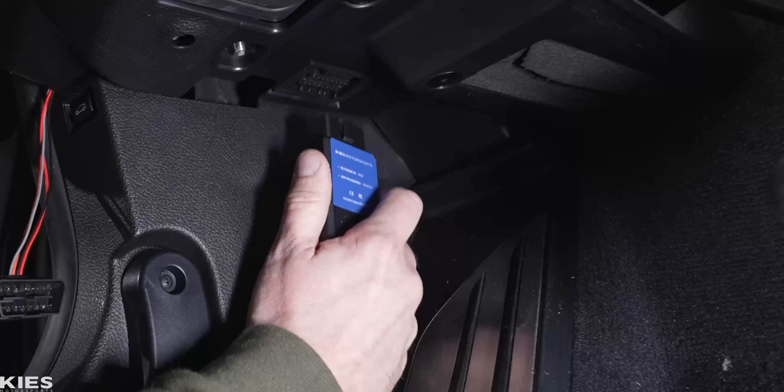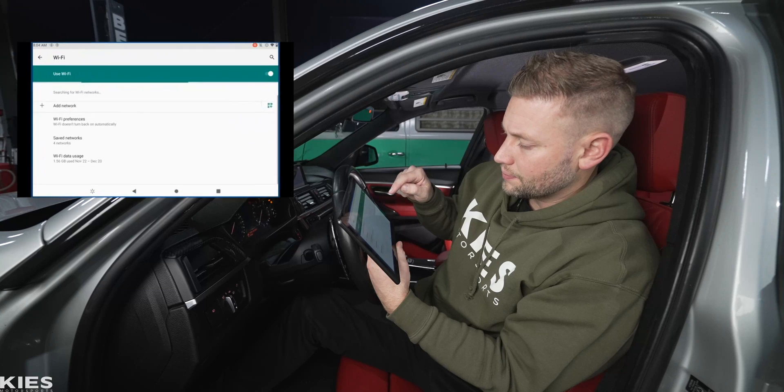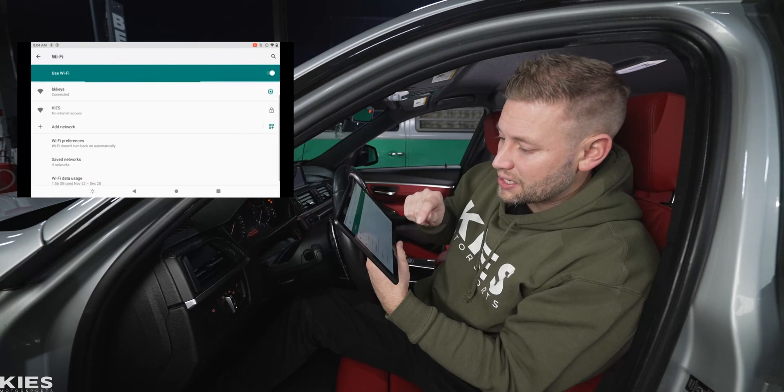First thing you want to do: flip the adapter over and check out the network ID and the password. The password always stays the same — it is 'Keys' with a capital K, lowercase 'ies', then 1234. Super simple. Start by plugging that in, then press the start/stop button just one time to put your car in accessory mode. Then go to your Wi-Fi settings and look for the network that says 'Keys,' and that's where you enter that password.